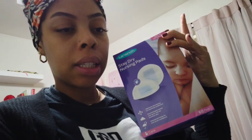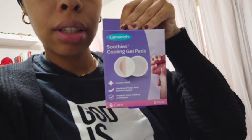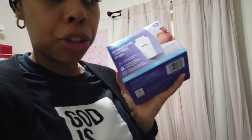I got these in the mail from my registry: some nursing pads for my bra, and these things to soothe the nipples — but I have some other stuff for that too. And I got my breast milk storage bags — 100 in here to start off with. We are getting there, guys.